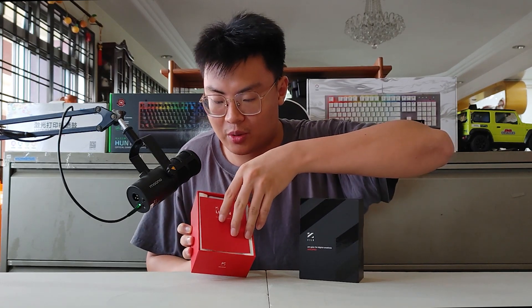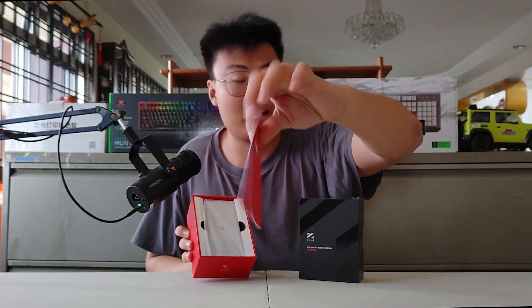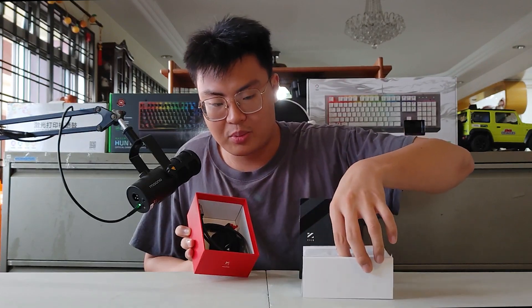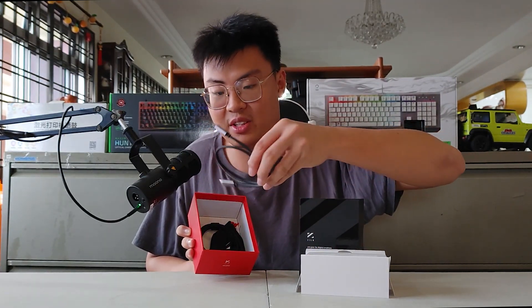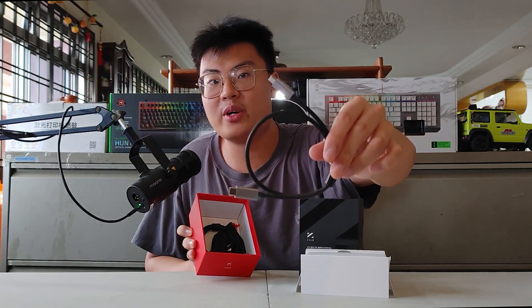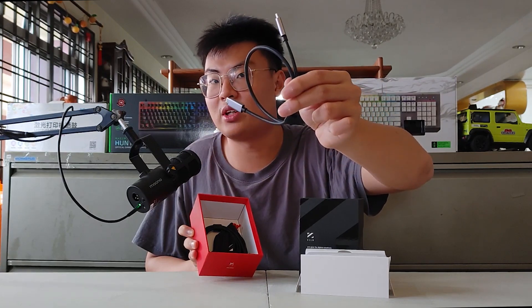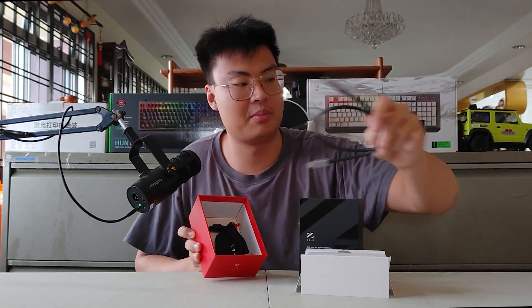So we get an instruction manual on how to set up your streaming box, or game capture box — you can call it whichever you like. Let's put the device aside first and see what accessories we get. The first thing is a USB-C to USB-C cable, which can be used to connect to your PC or to charge your phone — I'll mention more about that later in the video.